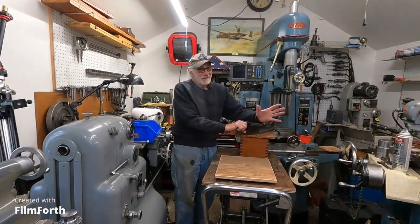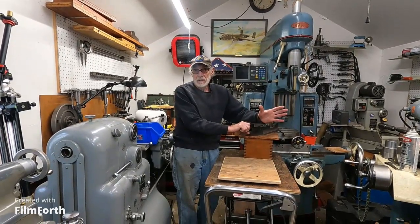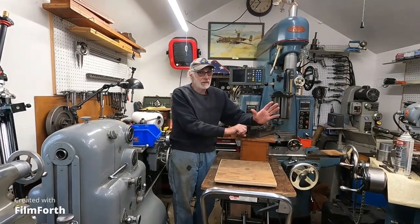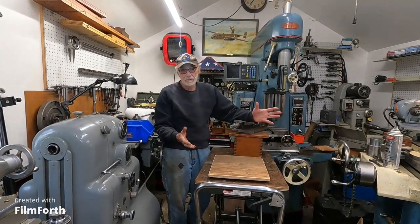Hey there! As an older person, you've got to be much more careful about moving stuff, whether you want to admit it or not. And I want to show you some not very expensive things that I'm doing.